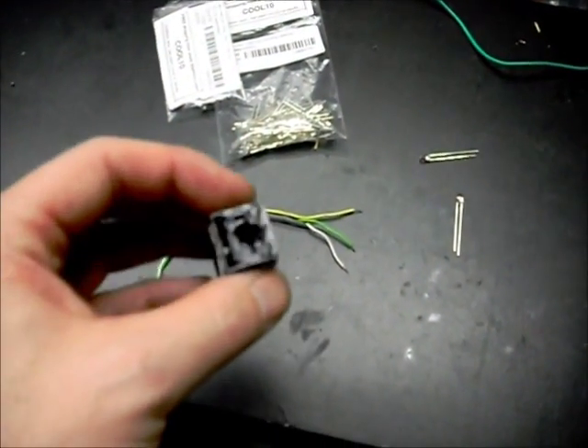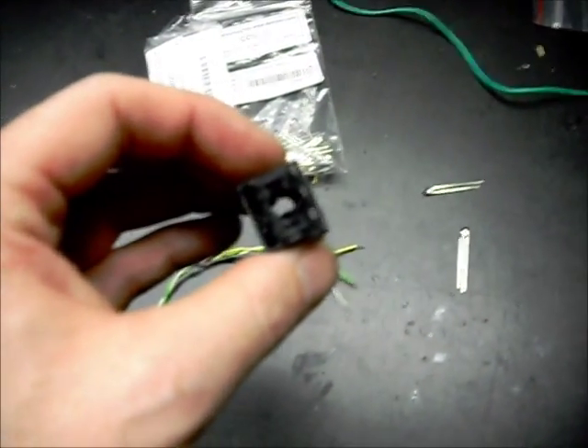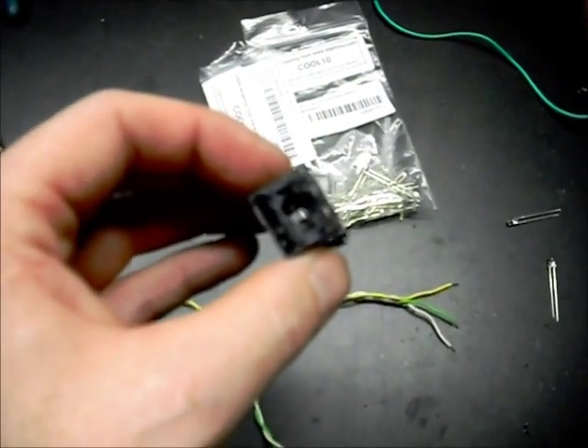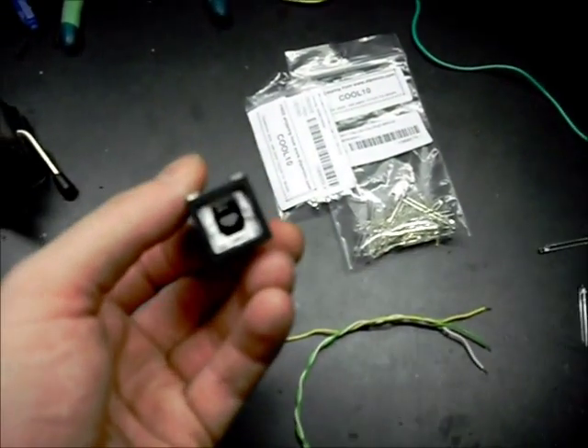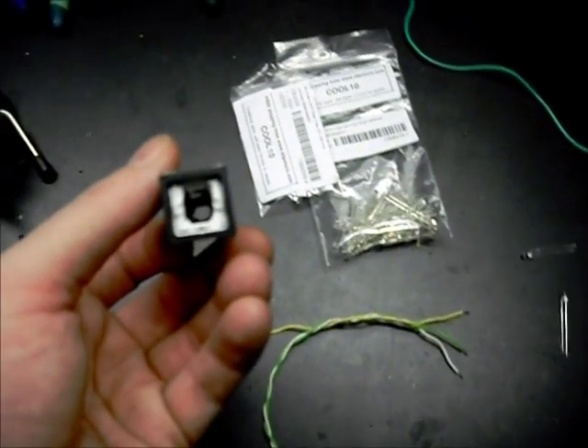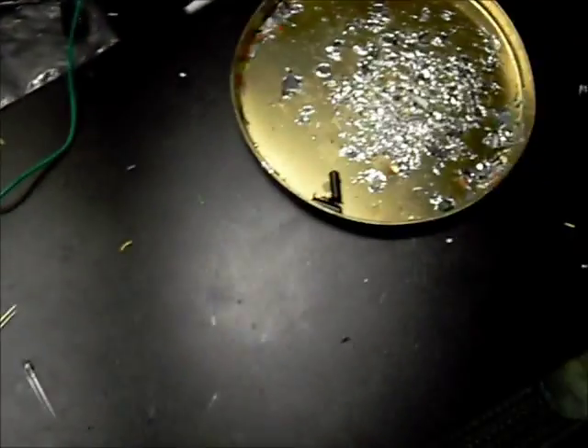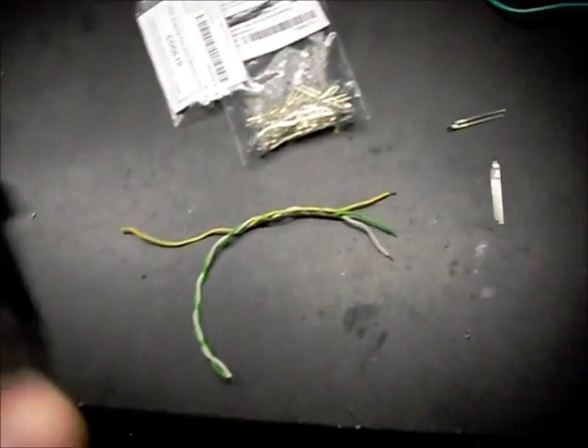I start off with one of my AMLs, and you can see it's been gutted with the Dremel tool. These momentary contact ones with the single pole really work out well. There's lots of room in there and no bulb carrier, so pretty easy. Just take the Dremel tool with a burring bit and hollow it out.